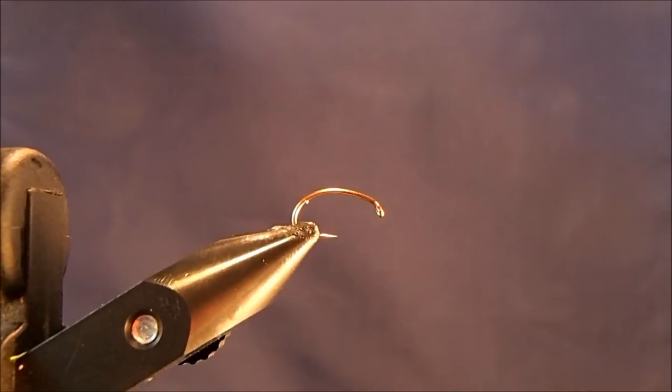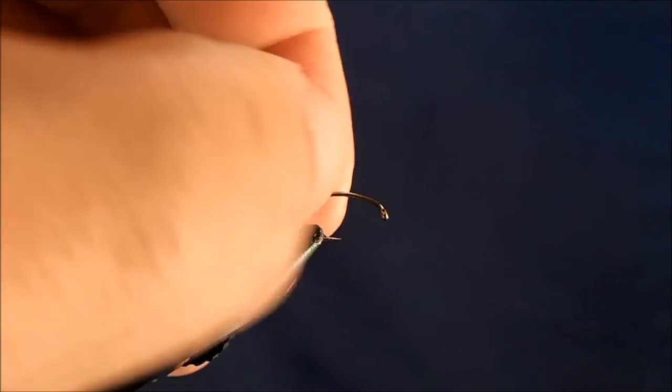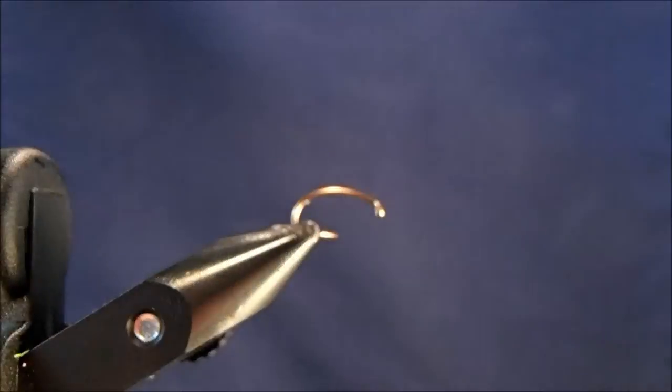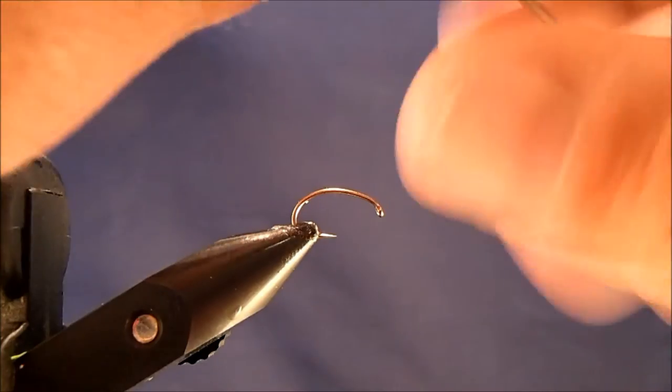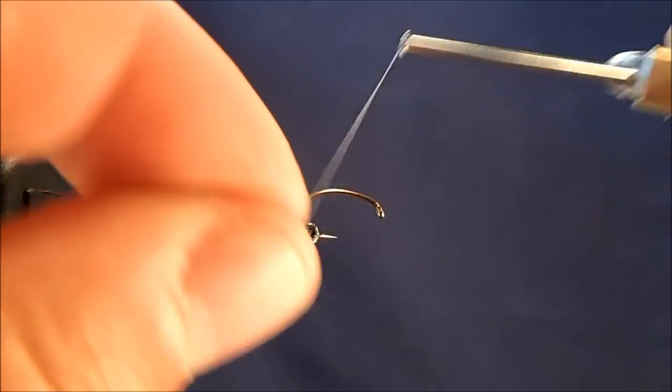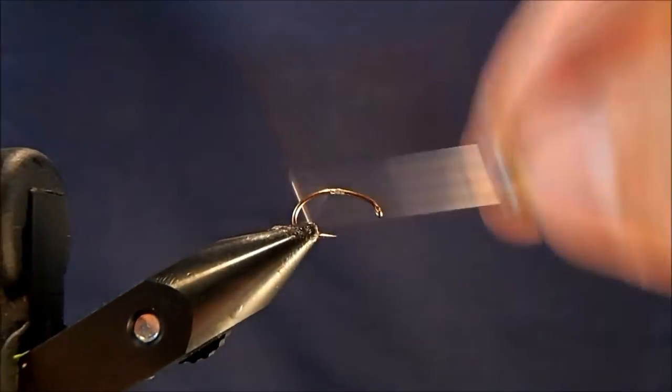I'm going to tie a looped wing emerger and I'm starting off with a size 12 scud hook in the vise. You can tie these obviously a lot smaller. I want to make sure that I have the size here that will show up well on camera. I'm going to use an 8-odd gray thread for this, so I'll just get that started about the midway point of the hook shank and break off the excess.